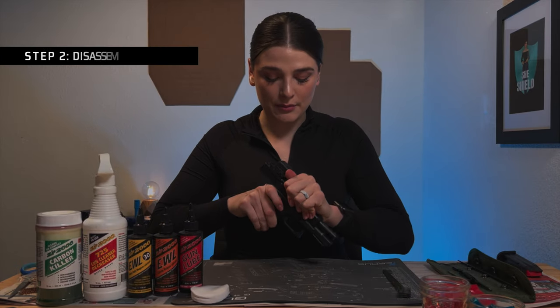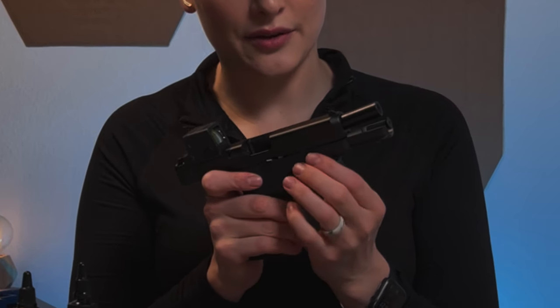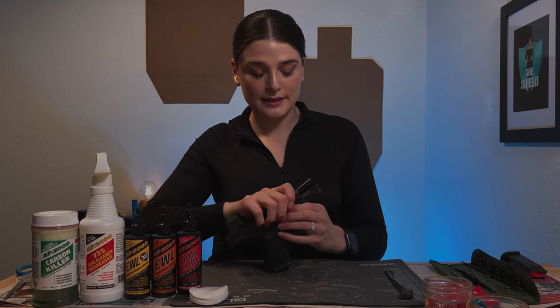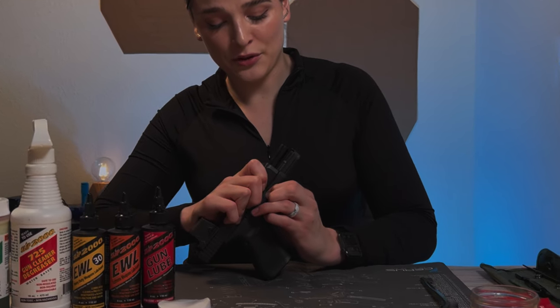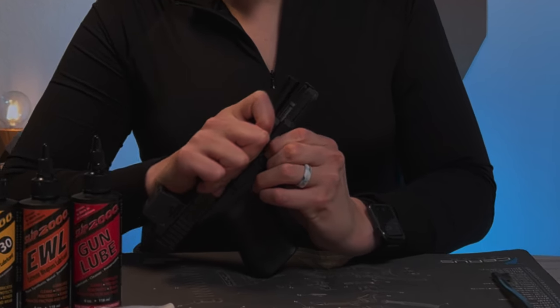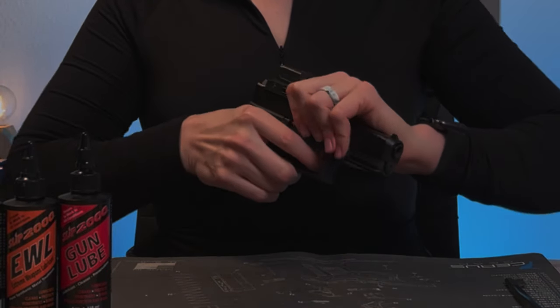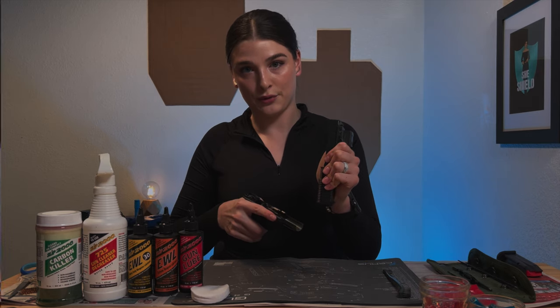Now I'm going to disassemble my weapon so that I can clean it. I'm going to pull these levers down together. I'm going to brace it against something like the table and give it a really strong push back against the table, then release once the slide is back, and then I'm going to pull the trigger and pull the slide through.